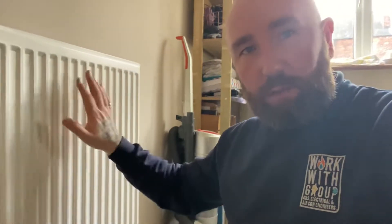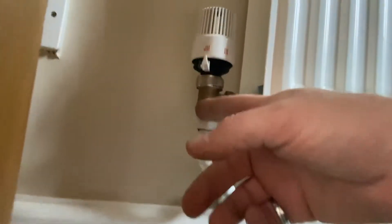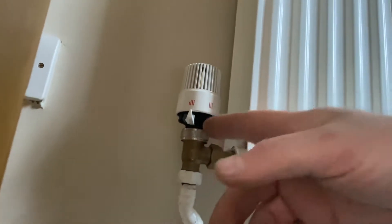Hi folks, from Workgroup here, a little how-to video on when you've got a cold radiator. We've used our thermal imaging camera and we could see that down at the valves we had heat, but nothing on the panel itself. So what we have is this chap here called a thermostatic radiator valve.